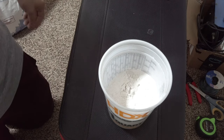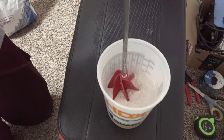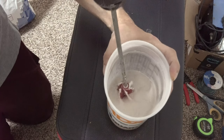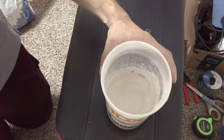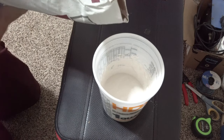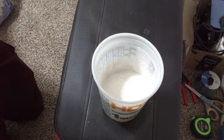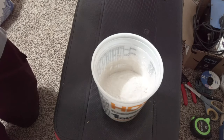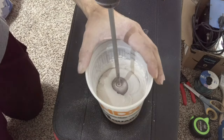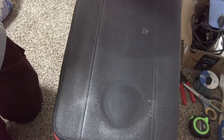We want to mix the mud up pretty thin for this since we're putting the tape on the wall. I mixed it up too thin — if you do go too thin, nothing to worry about. You can see it's kind of more like a thin pancake batter. Just add a little bit more mud to it. We want more of a thick pancake batter consistency. You can see that's more of the thicker consistency we're wanting.